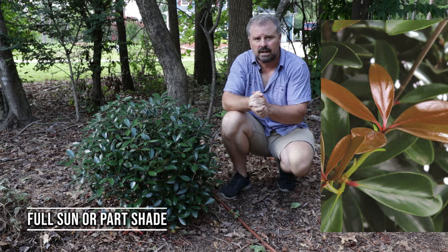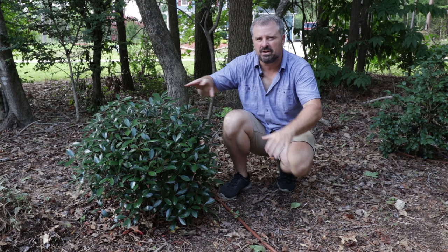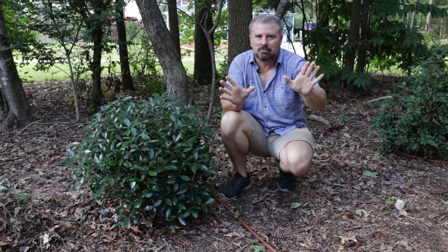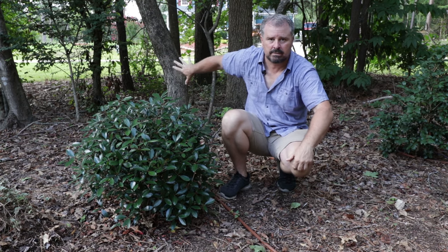I've got this one in a little bit of shade here, and I lose a little bit of the color. When it was coming out this spring, it was maroon, but it wasn't quite as maroon as it would be in a little more sun. I don't mind at all — it's going to become a screen here, screening the road for me in my yard.